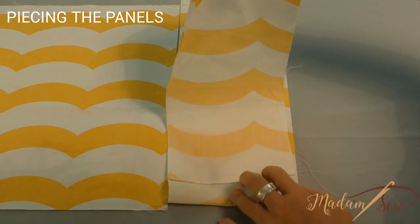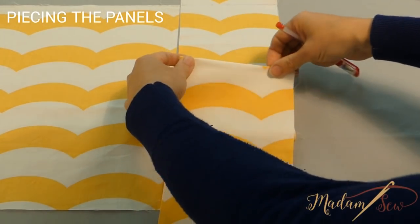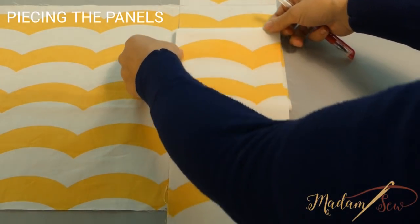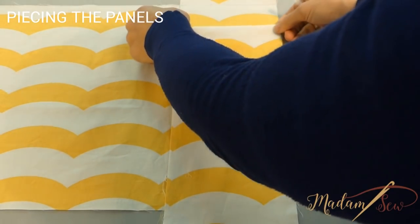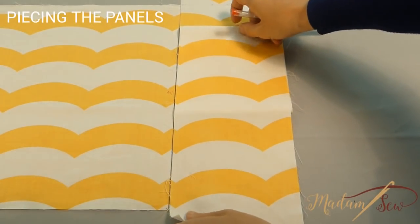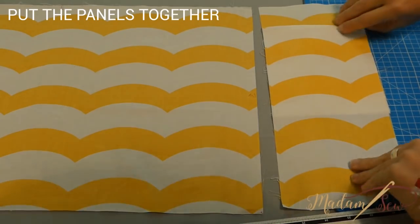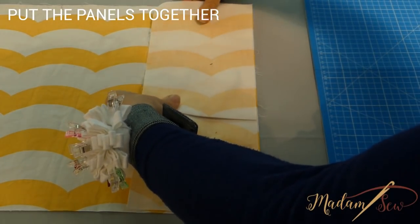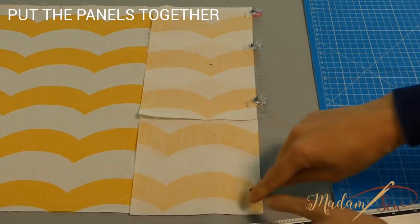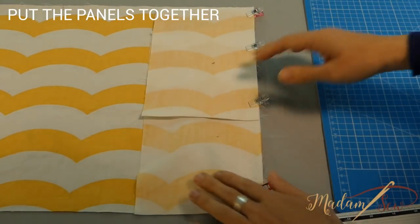Now put the long strip you made next to the main panel, with the top edge on the same line as the top edge of the main panel and the bottom edge on the same line as the bottom edge. The seam you made will become the top of your pocket, so position it at the height you want the pocket — all the fabric that is left will be the inside of your pocket. Put the right side of this panel on top of your main panel, pin the two panels together, and follow the three steps: sew together, finish the edges with an overcast foot, and top stitch with an edge stitch.